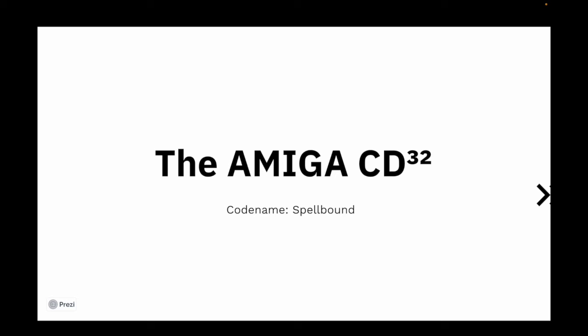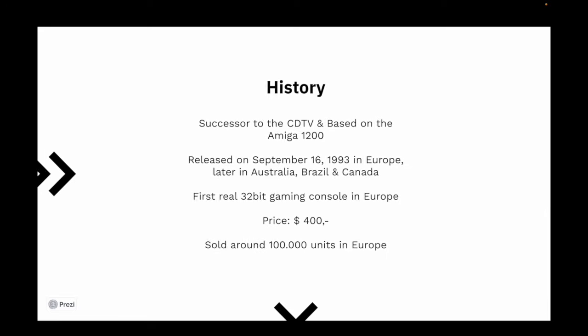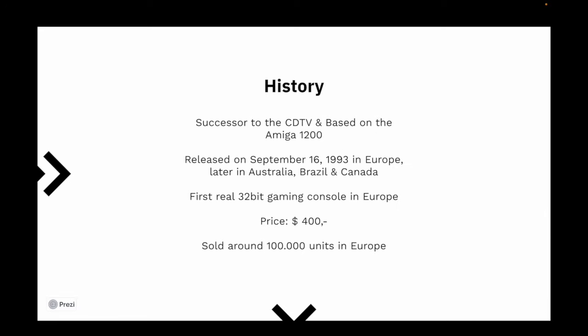The CD32, codenamed Spellbound, was a gaming console developed by Commodore International based on the Amiga 1200. It had a CD-ROM and was the official successor to the CDTV. It was released for about $400 in Europe on September 16th, 1993, and later in Australia, Brazil, and Canada. It was the first gaming console in the European market with a real 32-bit architecture and was intended to compete with the Philips CD-i.